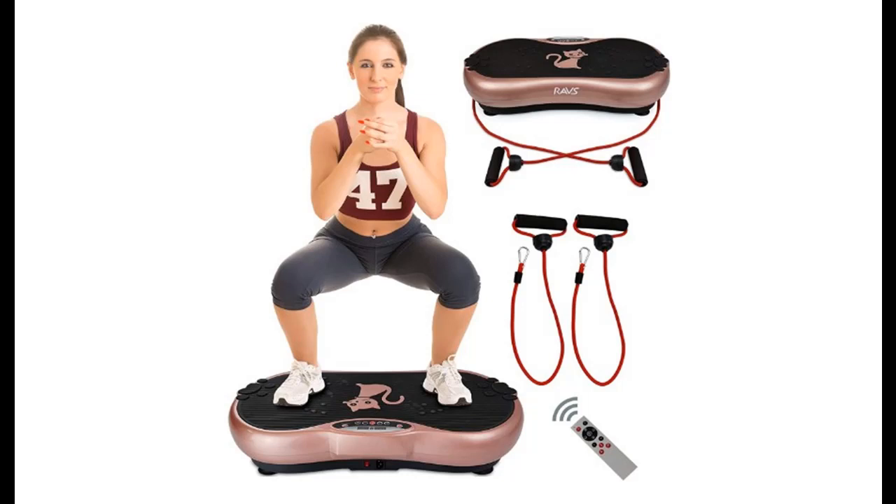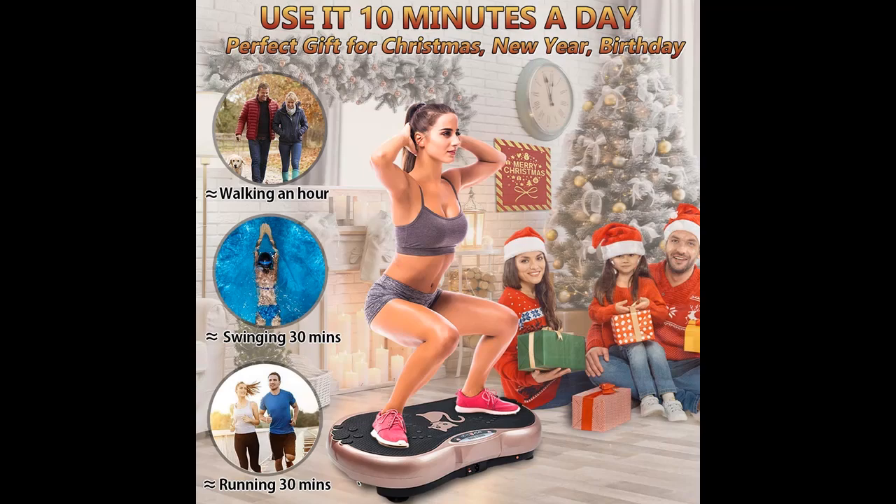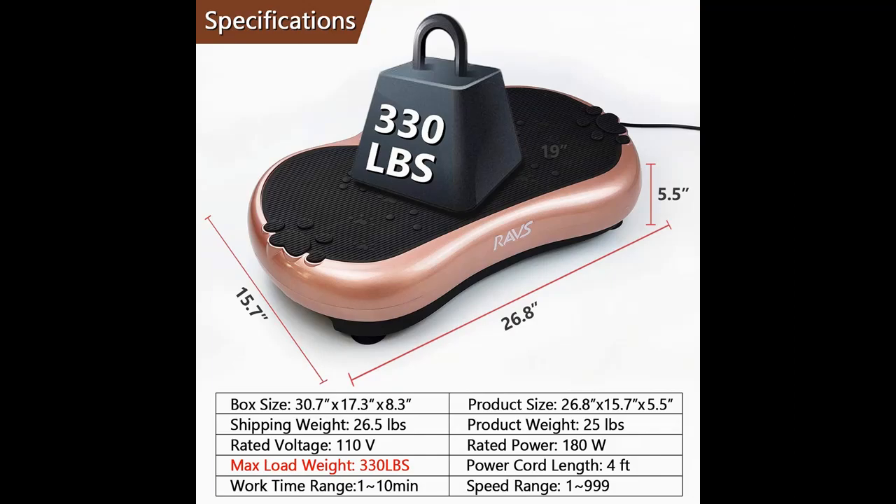Introducing the RAVS Vibration Plate Exercise Machine — a whole body workout and vibration fitness platform machine. Here is an overview summary and highlight features of this product.